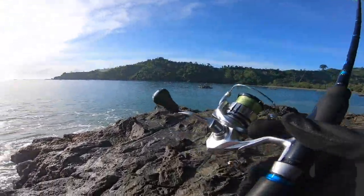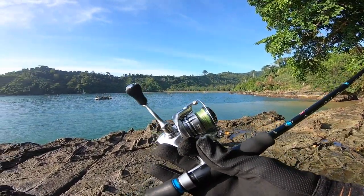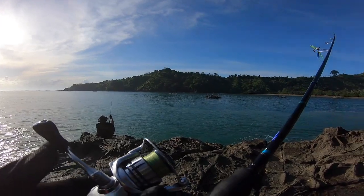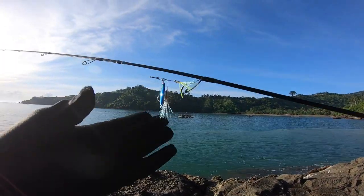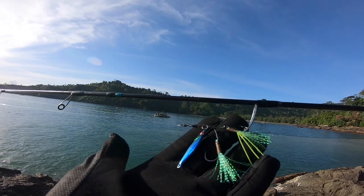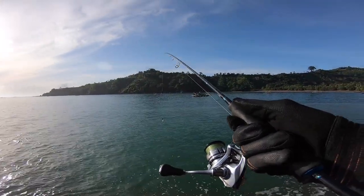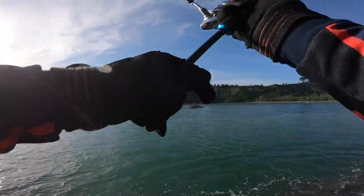Itu Mas Ani sudah standby. Untuk piranti menggunakan ultralight fishing ya teman-teman, joran sisik 611 dan rilnya Shimano Tradik Strip FL 1000G. Untuk benang PE menggunakan 0.6, leader 10 lb, dan ini guys metal jig 10 gram. Lemparan pertama, sekarang pukul 7 ya teman-teman. Bismillahirrahmanirrahim.